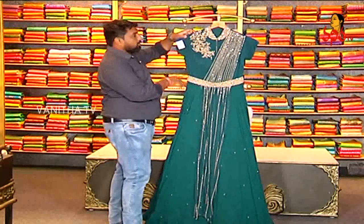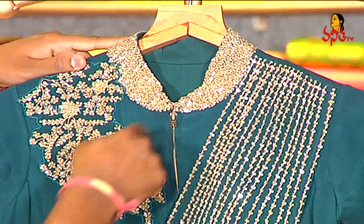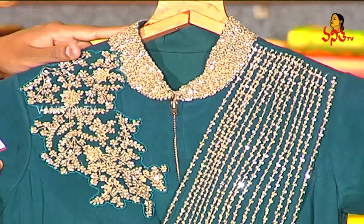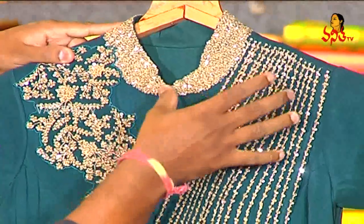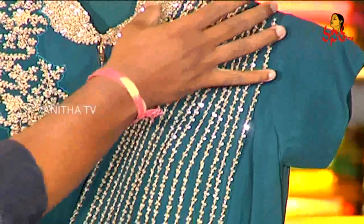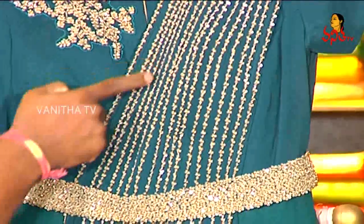In the green model, the color neck is full of heavy work. You have a center jib and you have a side design. You have a side design on the left side as well.